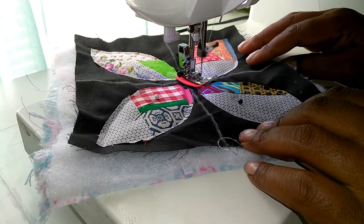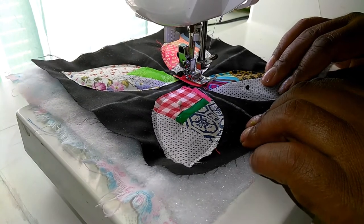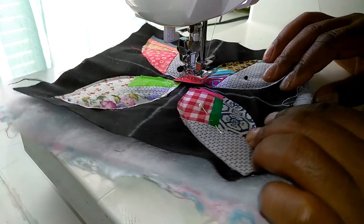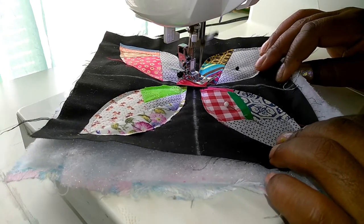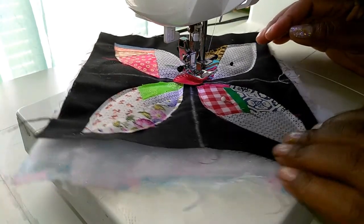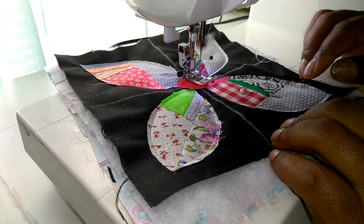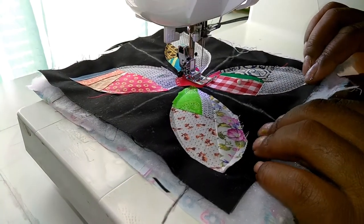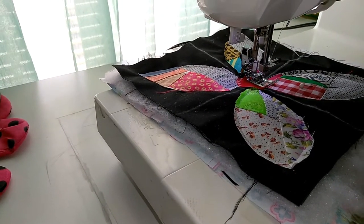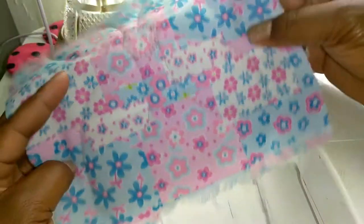I decided to go with the blind hem stitch for the inner circular part. I'm stitching around and I did change machines — this is my Baby Lock, an older model Elegante 2. I like it because it has a foot pedal; the foot will go up and down as you put your foot on and off the pedal, which helps you pivot with the needle down. Then I switched to my newer machine to get a closer view of the result.